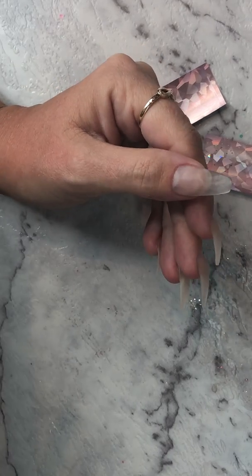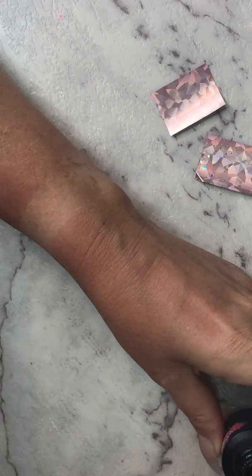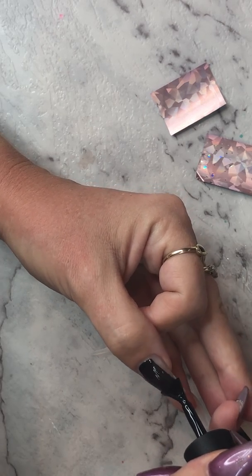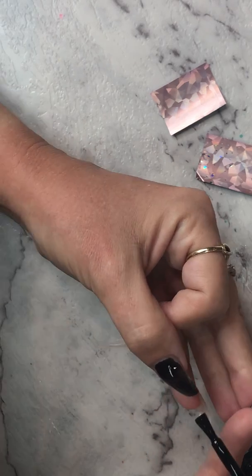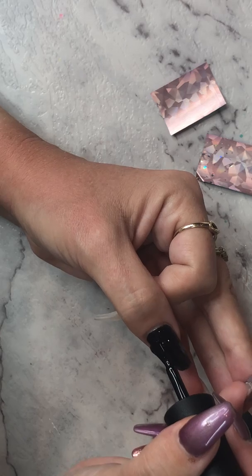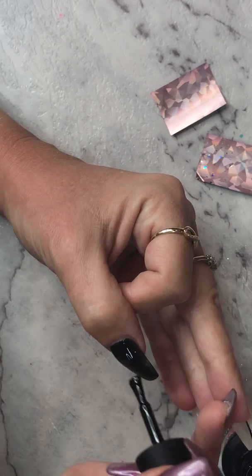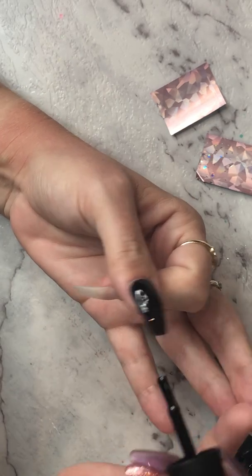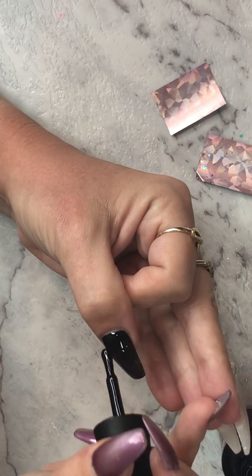Let's get started. I'm going to put the black on most of the nails. This black is highly pigmented so you could do a nice thick coat and only need one coat, but I like to do two thin coats just to make sure it doesn't peel. If gel polish is too thick it can peel. Make sure you get up to the cuticle and cap all the sides.